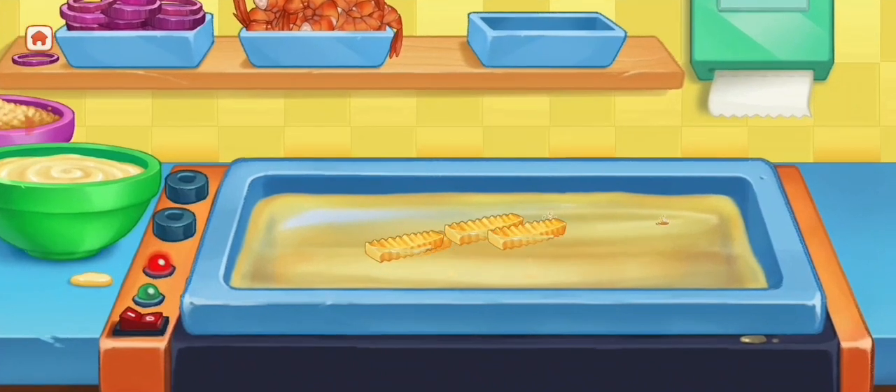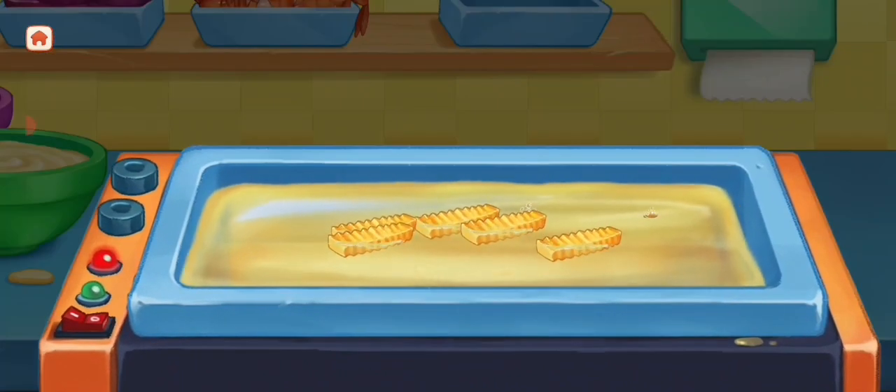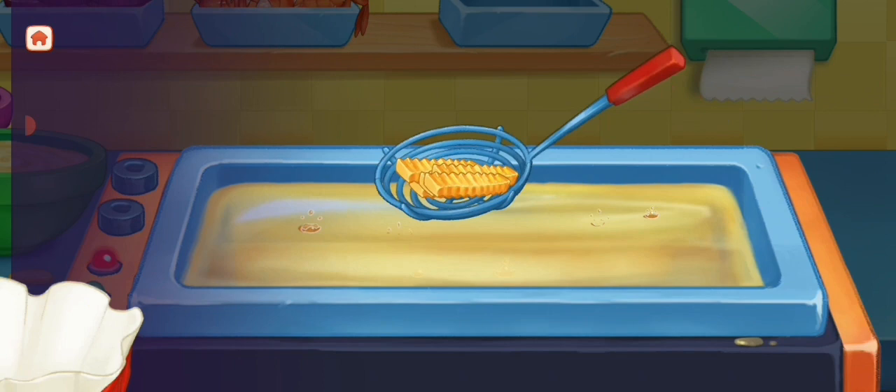Next, we are going to fry some potatoes. Remove and drain.